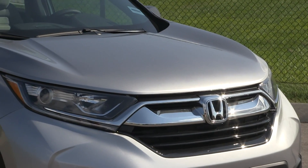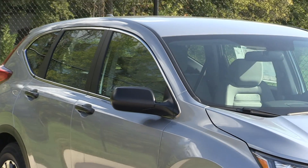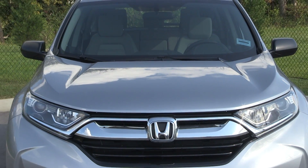Hi folks, I'm Jessica and I'm down here at Jenkins and Wynn in Clarksville, Tennessee. Today we're going to take a look at a 2017 Honda CR-V LX model. Just so you know, there's no sacrificing technology when looking at even the most basic models of the CR-V.